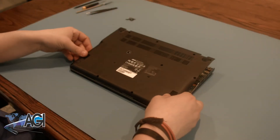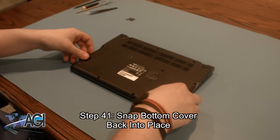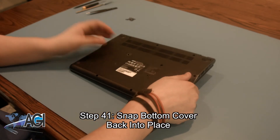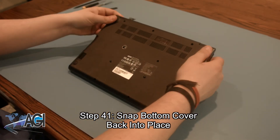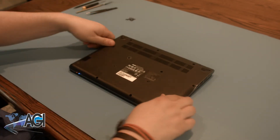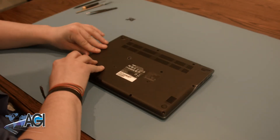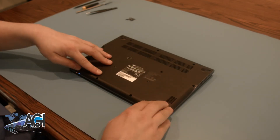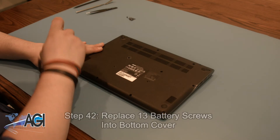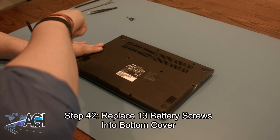Now that the battery is installed, you can snap the bottom cover back into place. The final step will be to replace all 13 screws that you took out of the bottom cover.